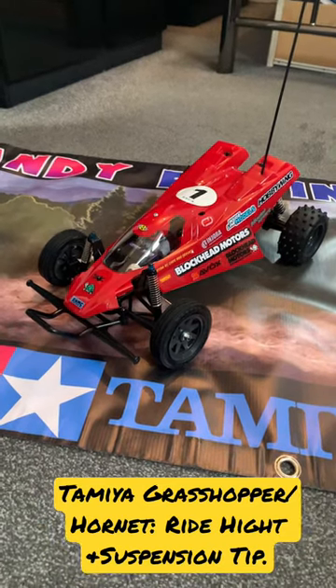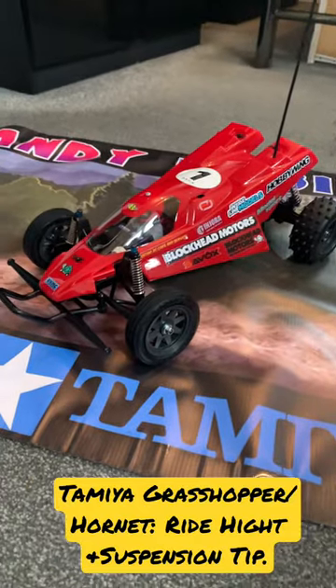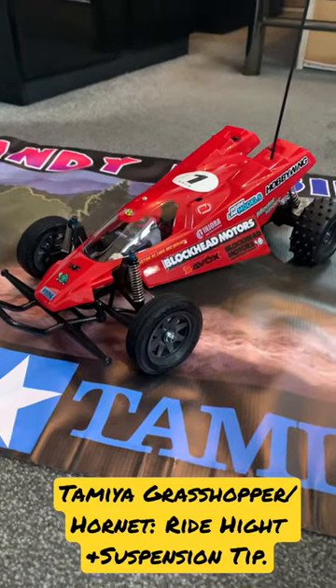Hi there, welcome to Andy Robinson RC and cheers for checking out this short. This is my Grasshopper 2 that I use for the Hornet and Hopper class at my local RC club.